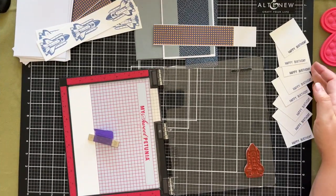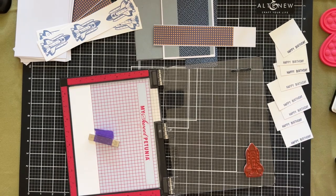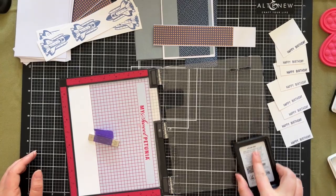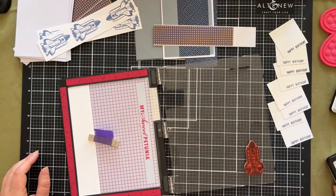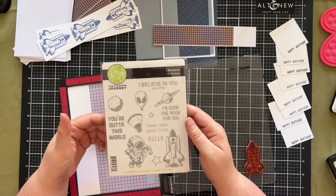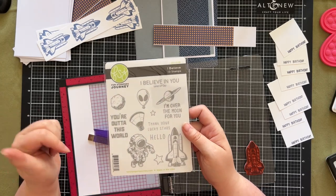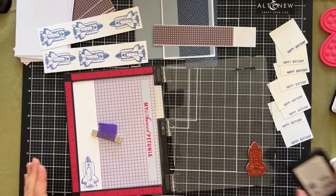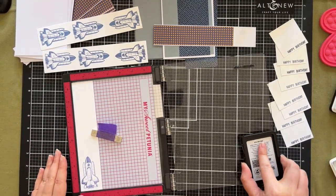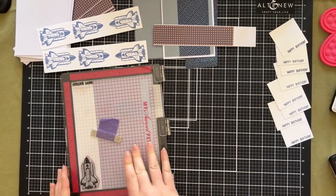I have stamped out all of the happy birthdays in the navy ink from Hero Arts and I'm using my Misti stamping tool to stamp out the rocket ships. This stamp set is called I Believe and it's from Spellbinders — I'm not sure if it's still available but if it is I will attach a link below. What I've found with this stamp is I need to do it two or three times to get a really good clean stamp.